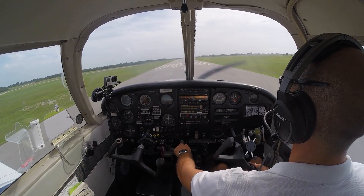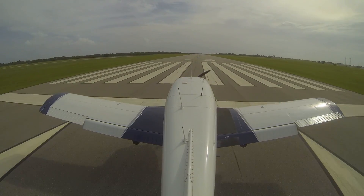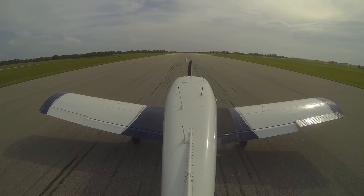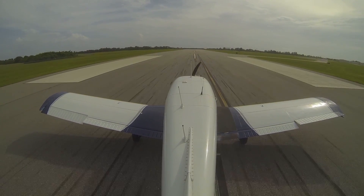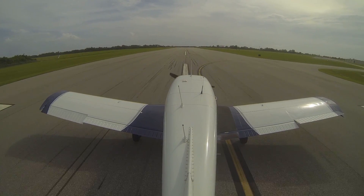Putting in my crosswind correction — I've got to put in some left rudder, some right aileron. Reducing power and holding her off until right there. We got our wheels on the ground, rolling all the way over. Flaps are up. Applying simulated maximum braking, and trying to make our first turn off is our goal here. Flaps are up.